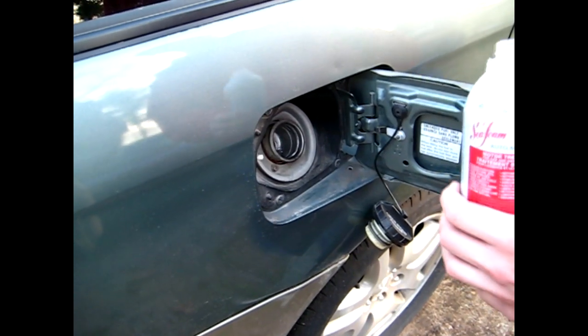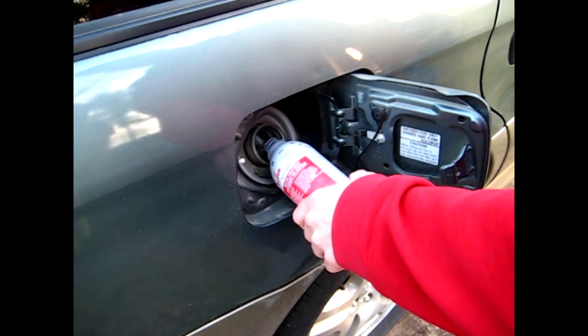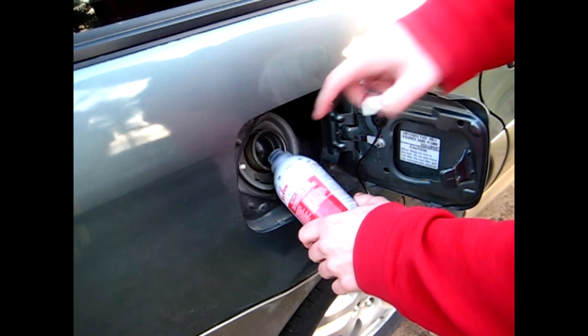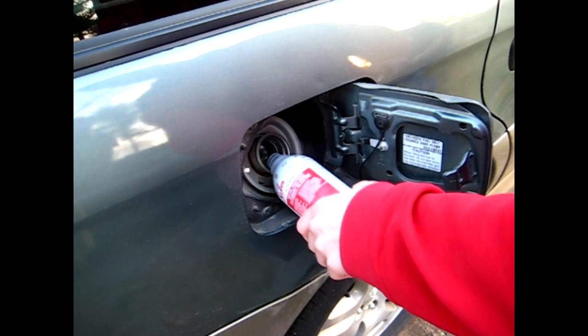Now dump the remaining half can into your fuel tank. Some vehicles do have a little cap inside so you can actually use a screwdriver just to push it in so the solution goes in a little quicker.